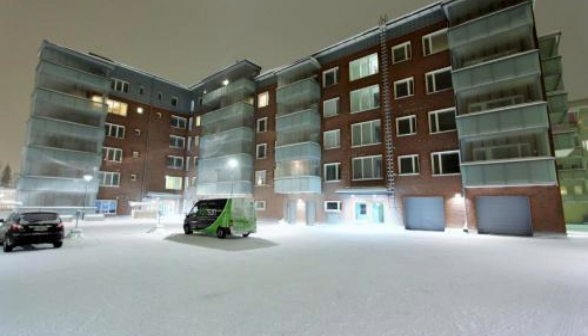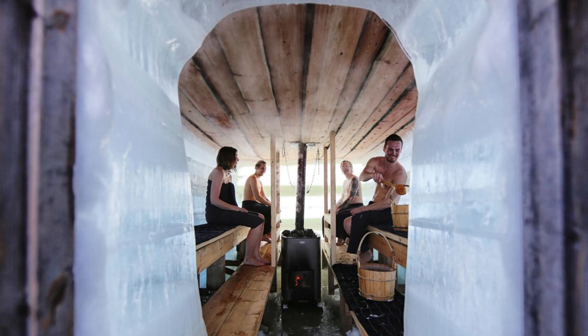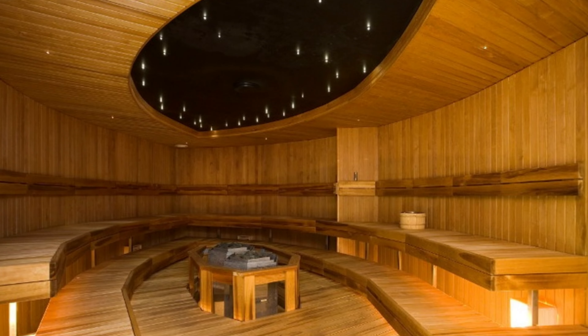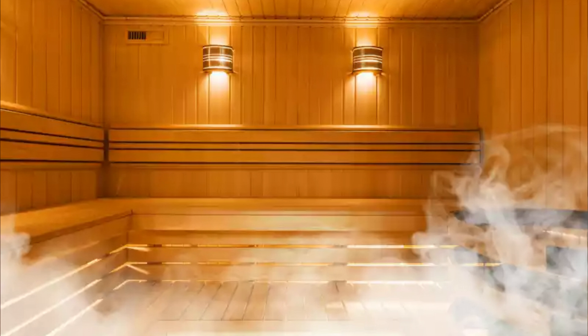Some houses have a sauna for family use, but not every house does. In apartments where many families live together, there is a booking book on the wall — you need to fill in your name and the date you want to sit in the sauna. You have to book in advance, and during winter it gets really crowded. If you live in an apartment or want to use a public sauna, you have to pre-book it either online through your apartment's service or manually in the book on the wall.